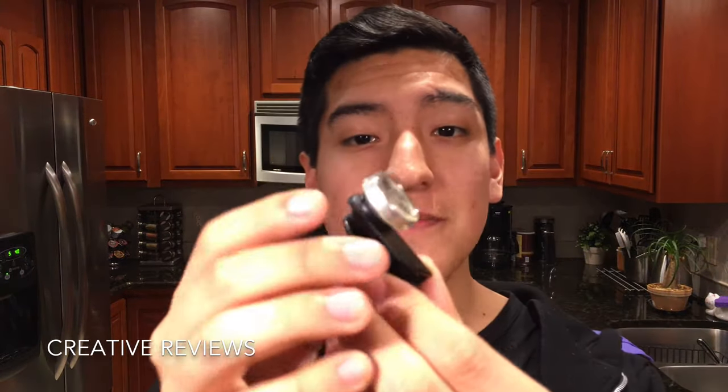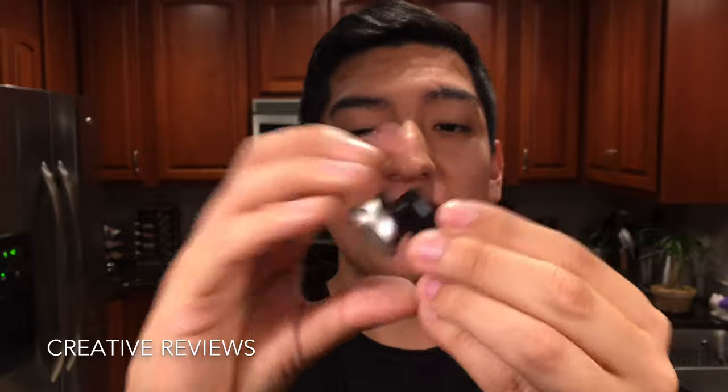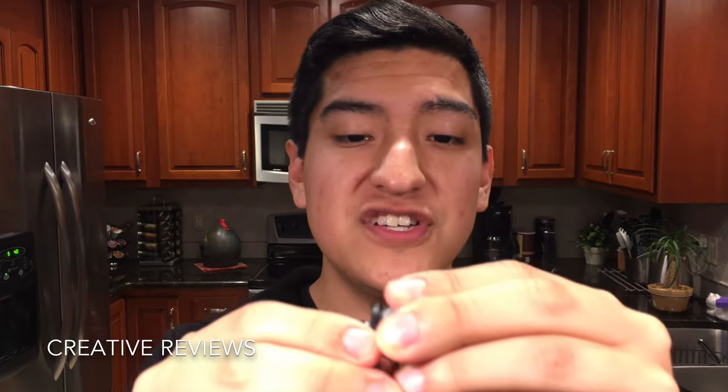With this lens combination, you have wide-angle, fisheye, and when you unscrew these little things here, you get two macros — 10x and 15x. The first one we're going to look at is the fisheye, which is going to make things a lot more bubbly.